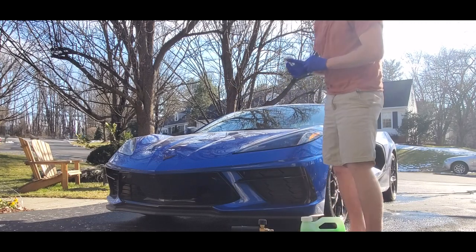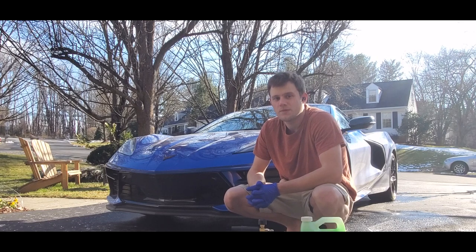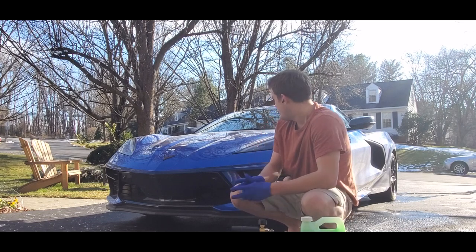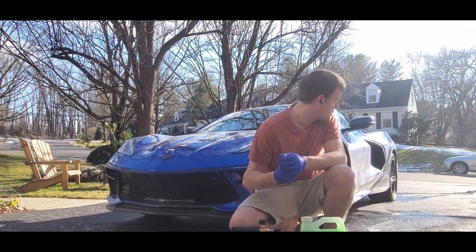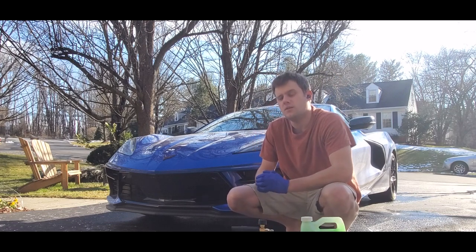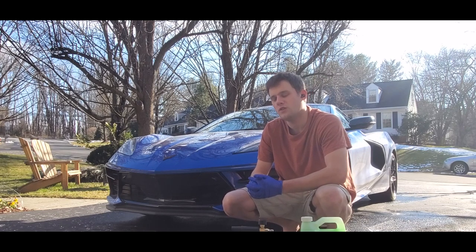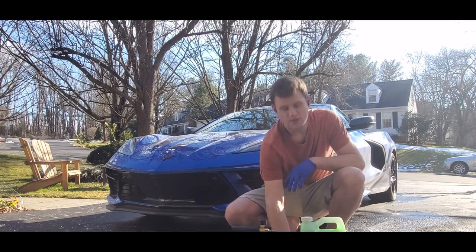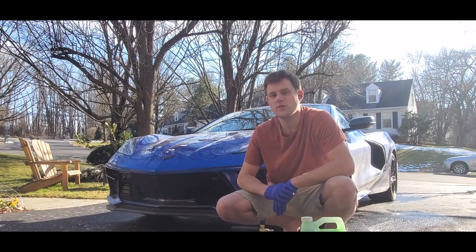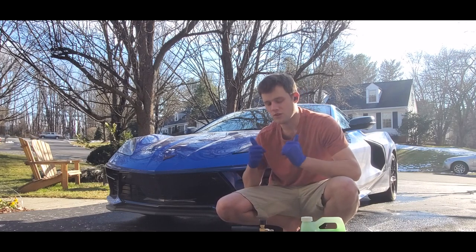Today I got a pretty cool example — a 2020 Corvette. I'm going to walk you around and show you it's a little bit dirty. There's a little salt on the ground, it's got Michelin Pilot Sport all-season tires. We've just been driving around, you can tell there's salt here on the driveway, so this thing is covered. We're gonna get it all cleaned up.